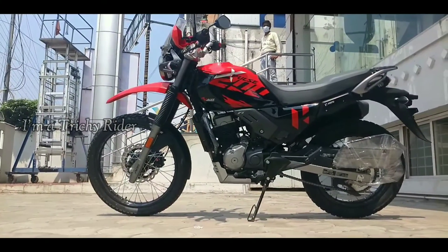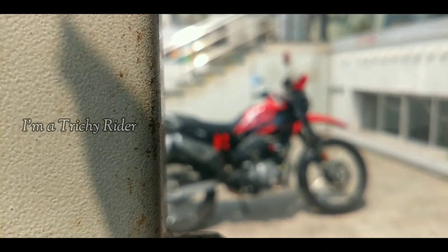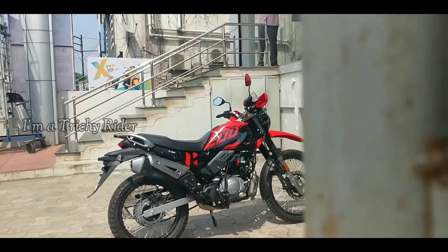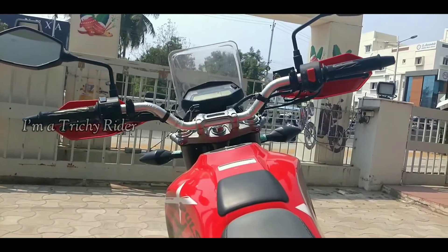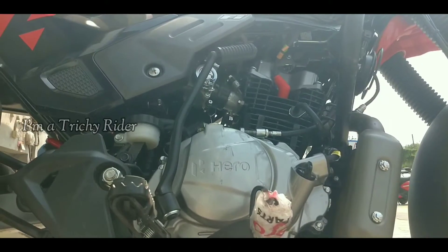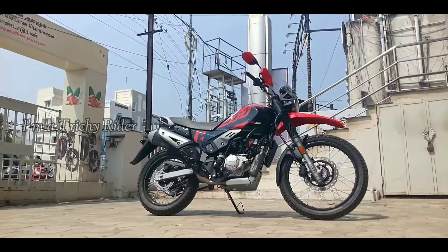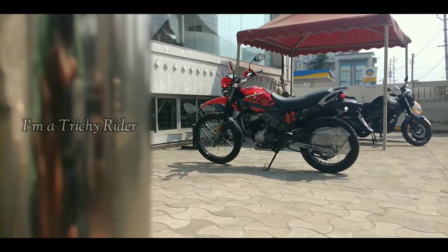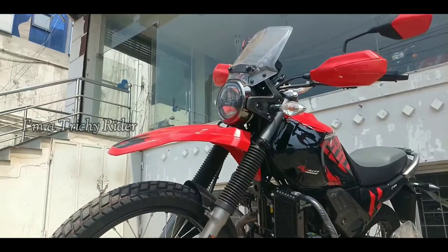In terms of safety, we get a side stand and rollover protection as well. The bike produces 19.1 PS of power and 17.35 Nm of max torque. The 199.6 cc oil-cooled 4-stroke, 4-valve single cylinder mill pumps out 19.1 PS at 8500 rpm and 17.35 Nm at 6500 rpm, which is comparatively higher than the 2V model, and comes paired with a 5-speed gearbox.